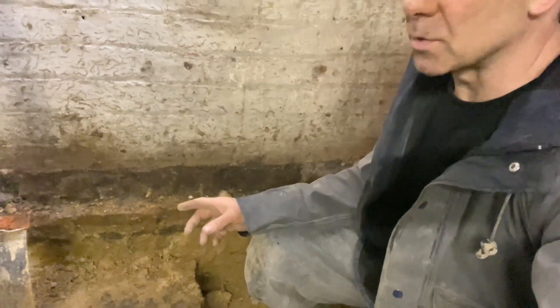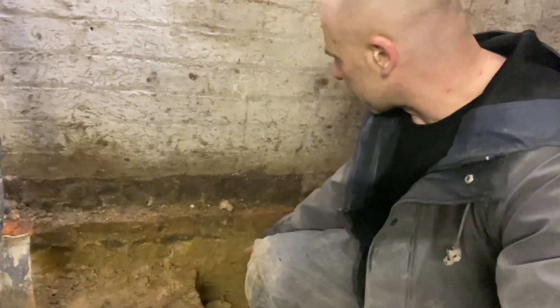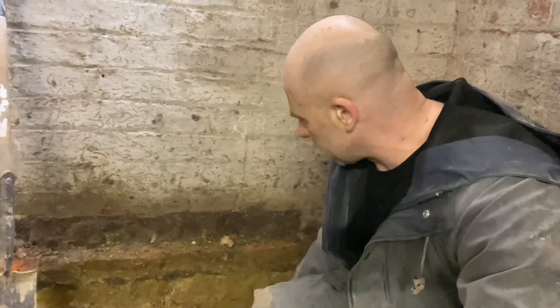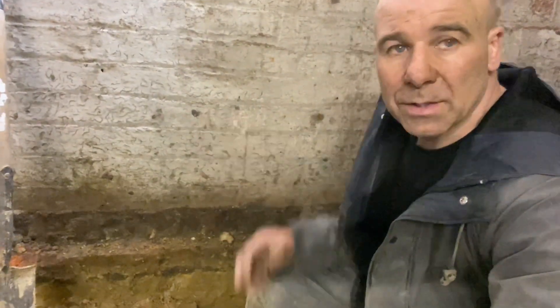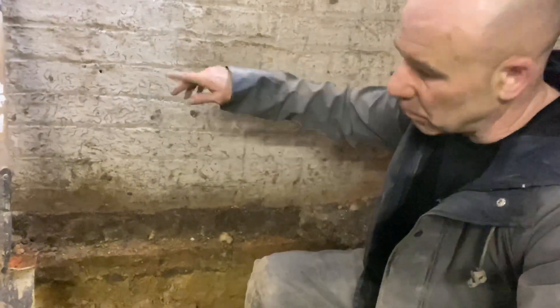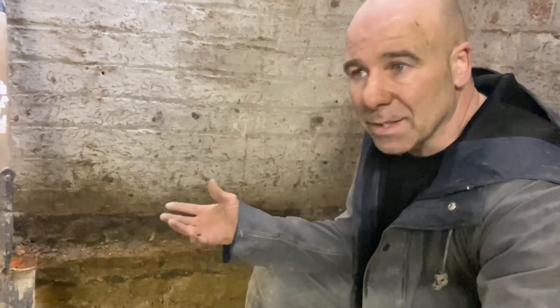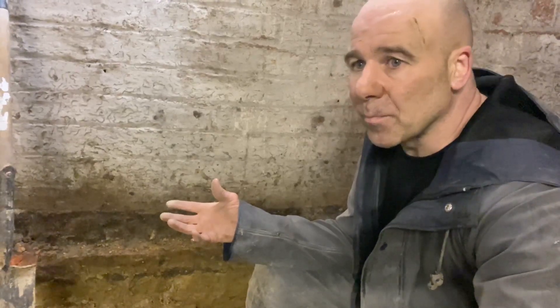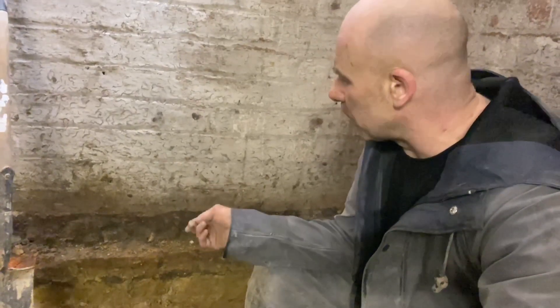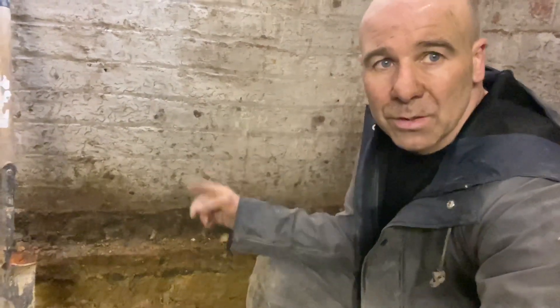I've seen quite a few jobs where they've dug down and they've gone under the footing, or they've gone straight down past the footing at brick — that's a no. What they say is if you leave a 45-degree angle of earth, that should be alright to carry the stresses and forces from the wall. A 45-degree angle — that's what you work on. But it's a grey area.